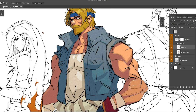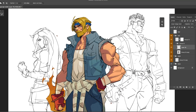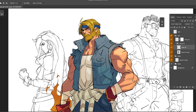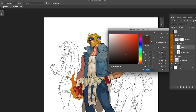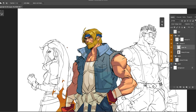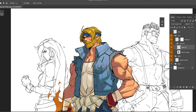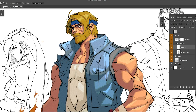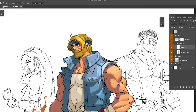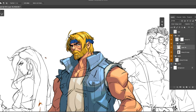Next I create a new layer above that, set it to Screen, and start filling it in with lighter colors. I love the screen layer because it automatically makes whatever color you apply lighter, even dark colors. You have to be careful — if you use a really light color it'll blow out completely, so use darker colors on a screen layer for your lights. I'm not using any brush at this point; I just make a selection and use Alt+Backspace to fill with my chosen color.